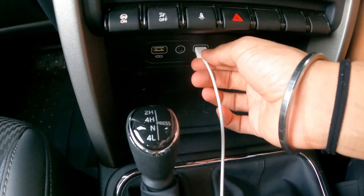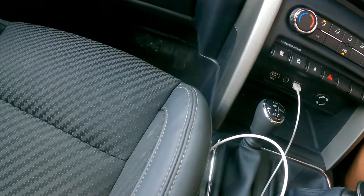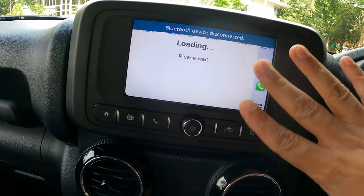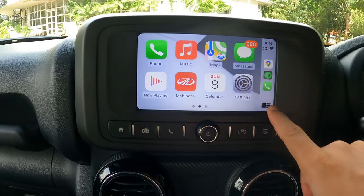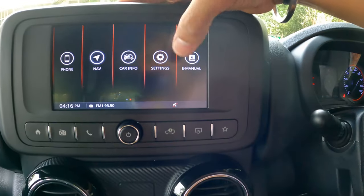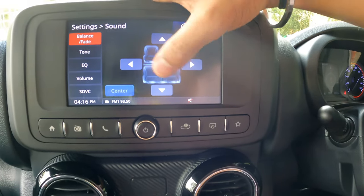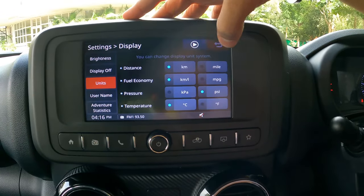To use Apple CarPlay, you have to plug your phone in using this USB port with an original cable, not a third-party one. Once connected, it loads up and this is how Apple CarPlay looks. It's very helpful. This is the settings menu — you can set your sound, display, system time zone, and all that.